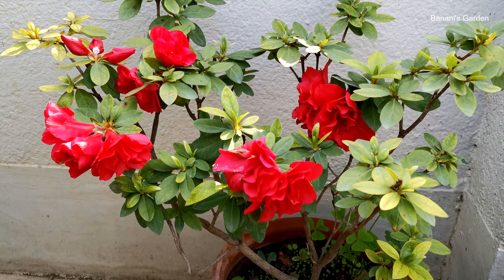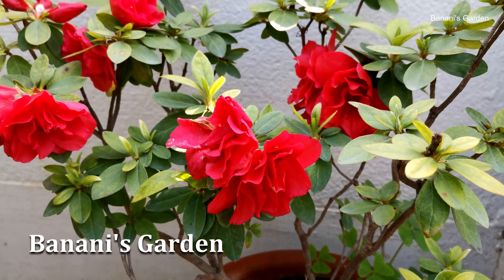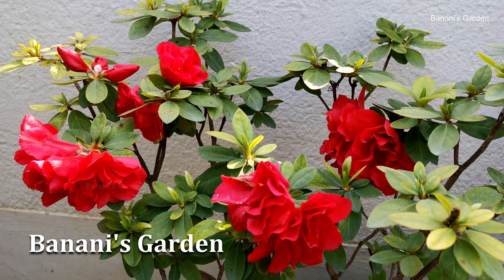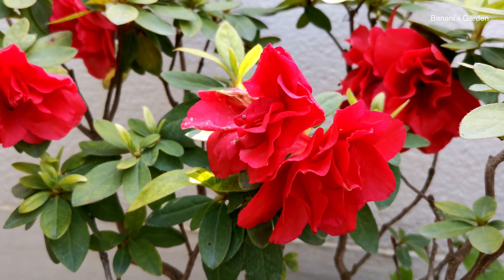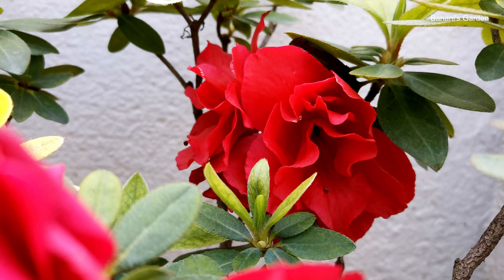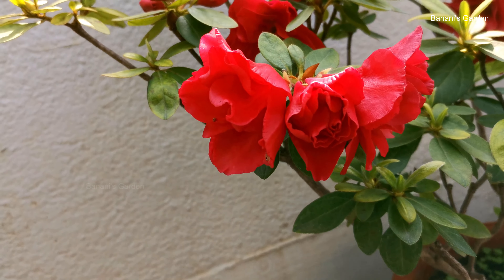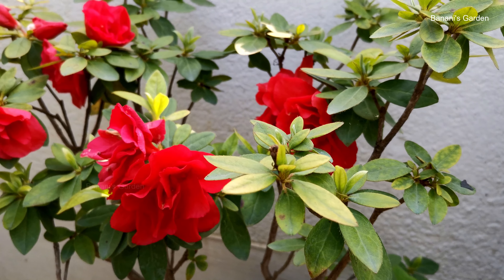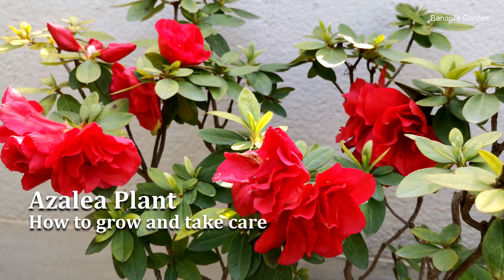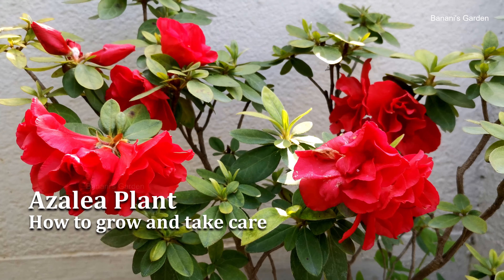Azalea plant belongs to the Rhododendron family and happily grows under the shed. Many of my friends have said that it is quite difficult to grow azalea plant at home. But it is not that difficult if you use the perfect soil mixture and know how to care for them properly. In this video I am going to show how to grow and take care of azalea plants and get maximum blooms.